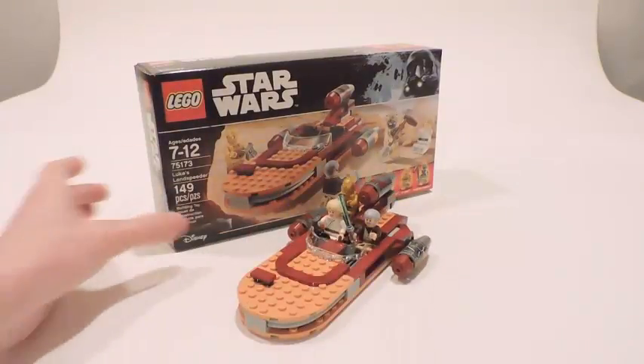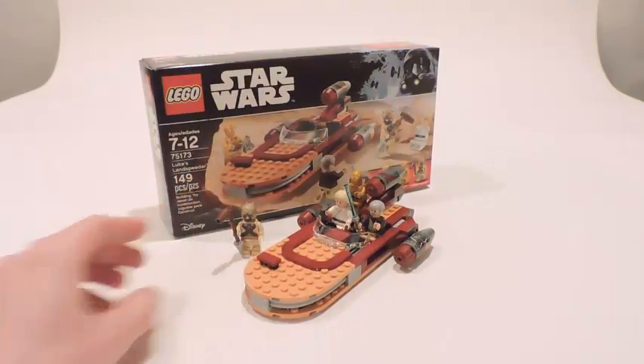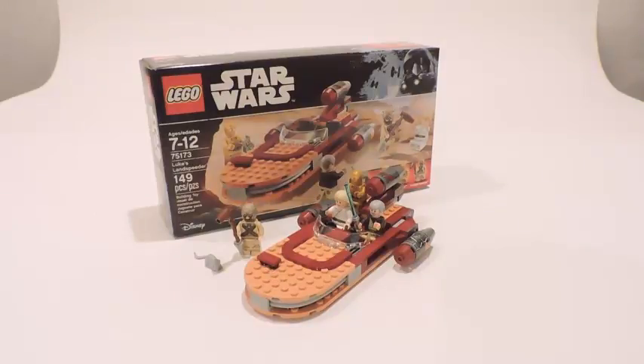Overall guys, I like the Landspeeder a lot — I've gotten the 2009 version and the 2014 version, and now I have this 2017 version, so I've got three different versions of the Landspeeder. If it's a set that you really like A New Hope, I would say definitely buy this set just for the sake of it, because it is A New Hope — it's only 20 bucks, so it's not one of those big high-end priced sets. It's pretty cheap and pretty well-priced. It's a pretty good deal for what you get — you get the Tusken Raider, Ben Kenobi, Luke, C-3PO, and you get a great Landspeeder.